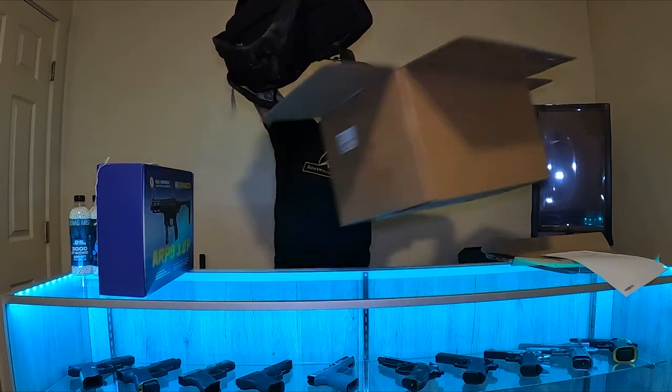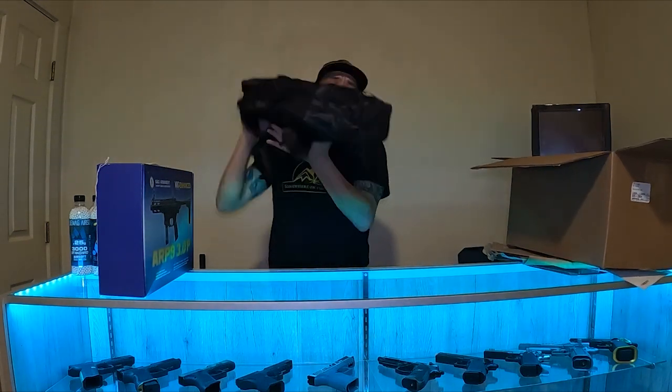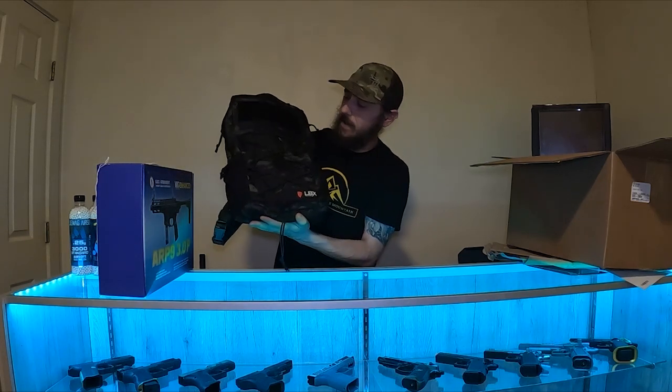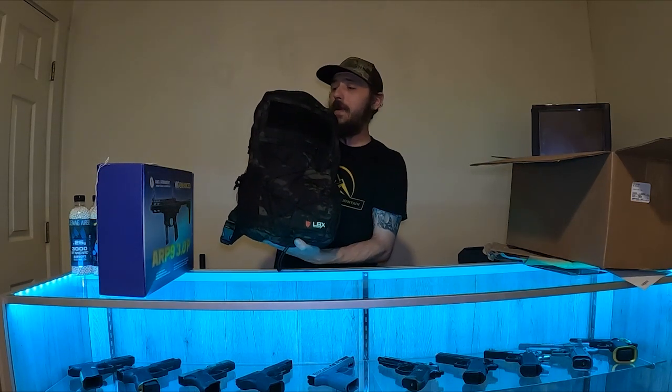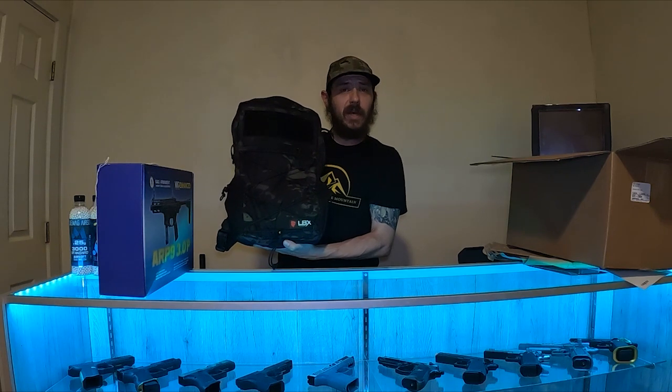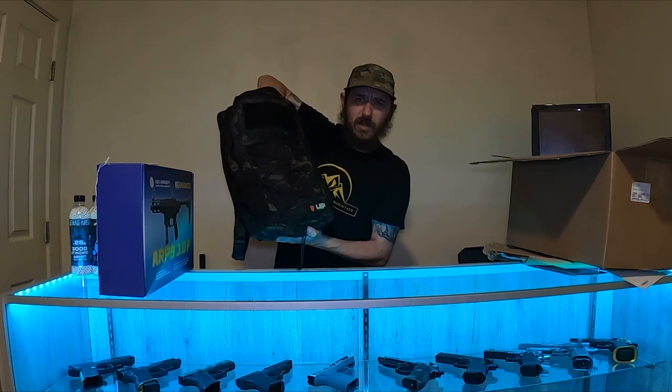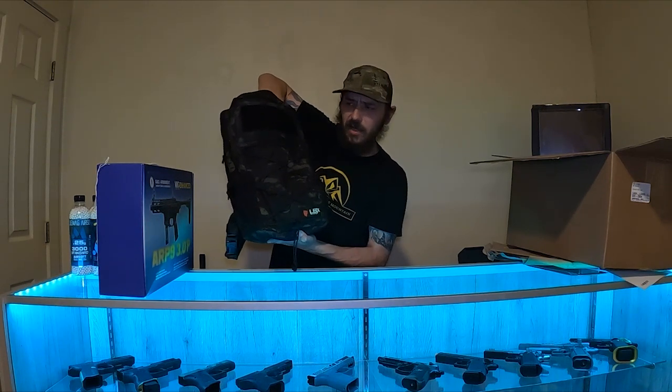Let me get the box out of the way. We've got a pretty awesome LBX multicam black backpack. Always love some multicam black — well, you know, it's just the most awesome useless camo pattern in existence.